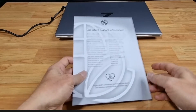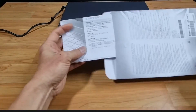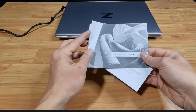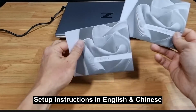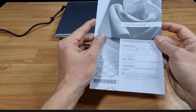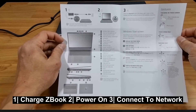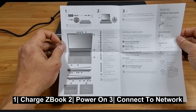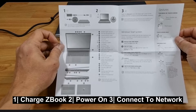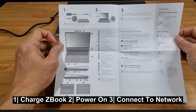Let's take a look at the important product information. There are setup instructions in both English and Chinese, with three simple steps. First is to charge the ZBook, which we are currently doing. Next, you need to power on and then select the network to connect to the available networks.